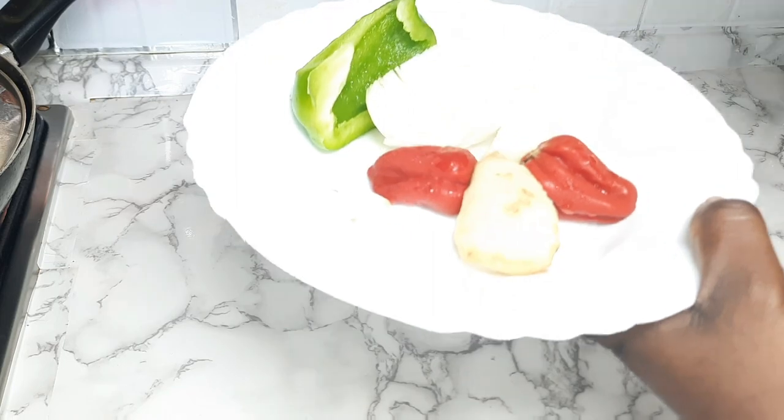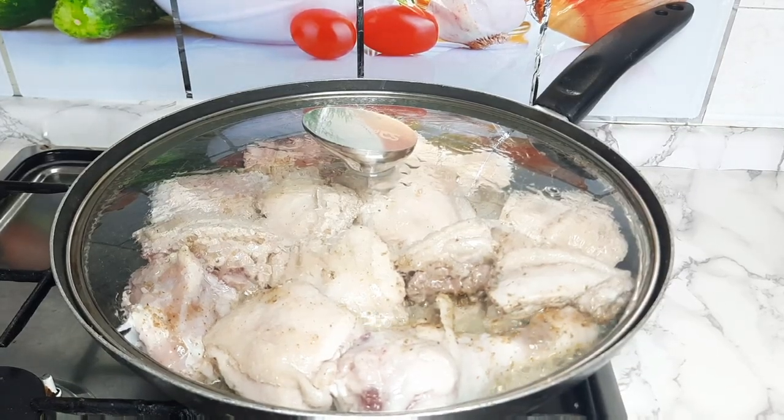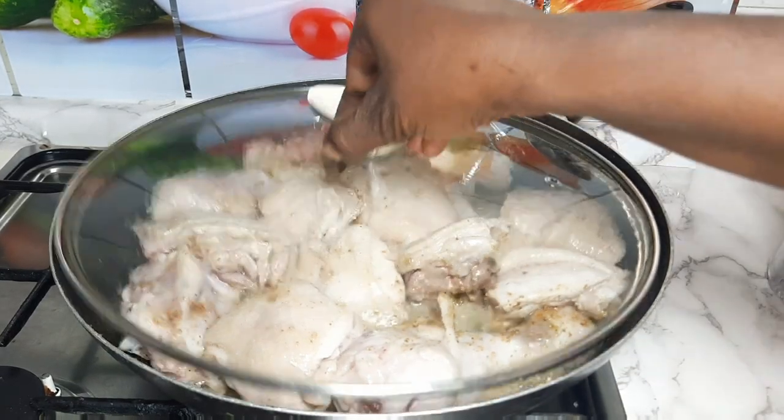I will blend these ingredients — ginger, pepper, garlic, green pepper — and add it to my chicken to season.